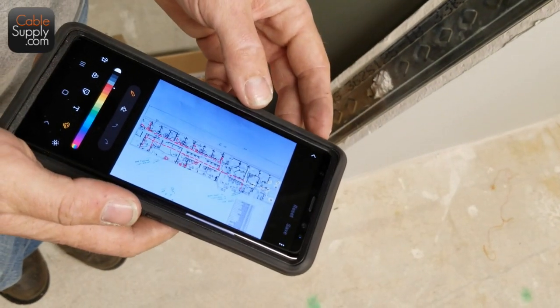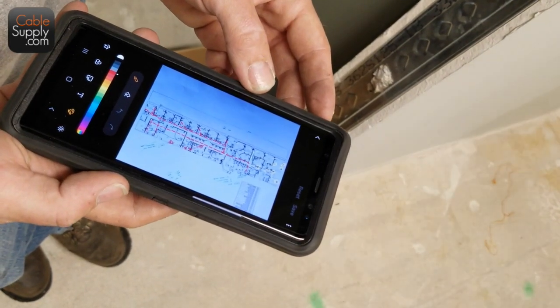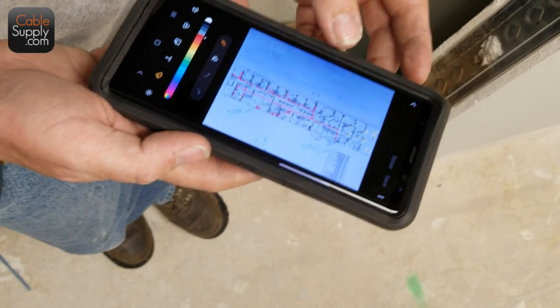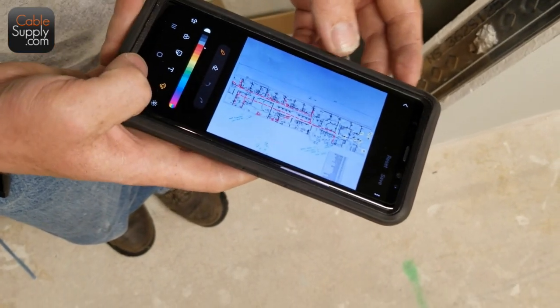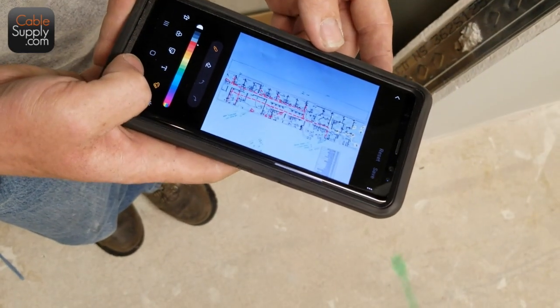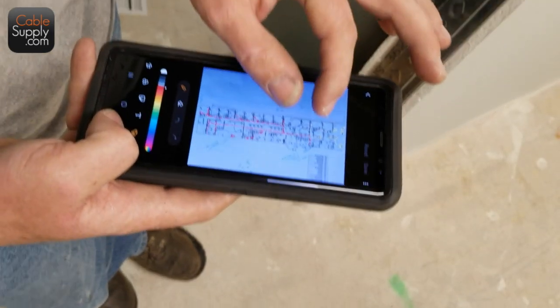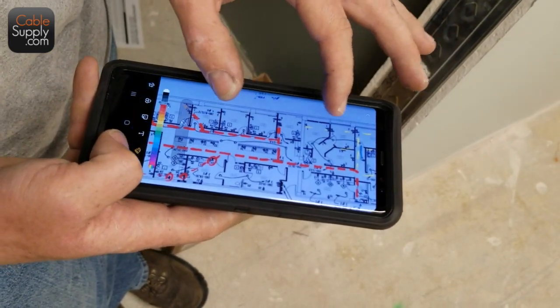What type of phone do you have? A Galaxy Note 8. And is this just paint that comes with the Galaxy Note 8? Yeah, it just comes with the phone itself. I found it by accident one time and I use it all the time now. It's very, very handy.